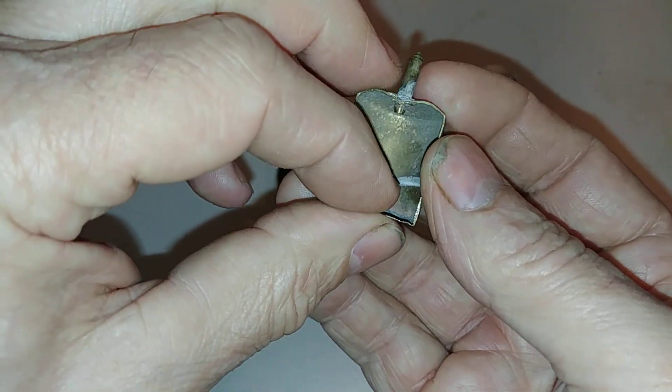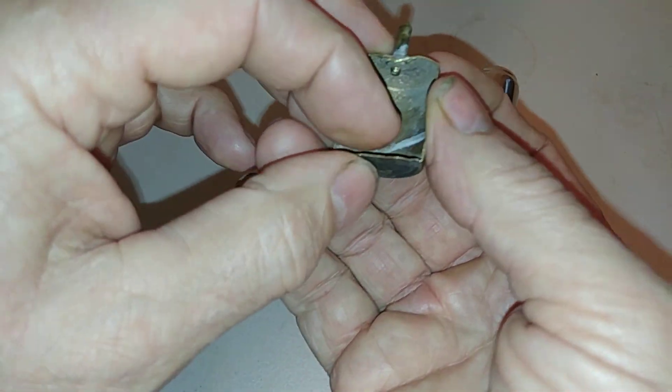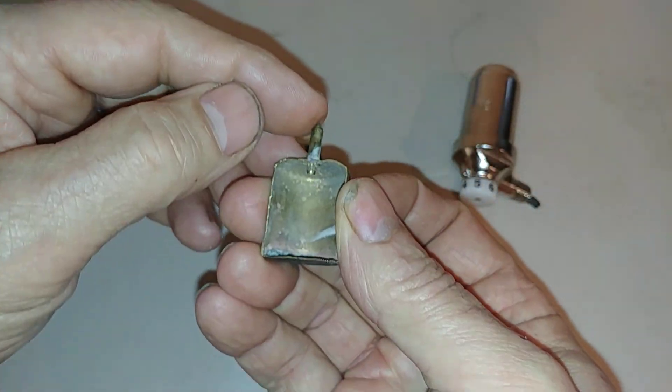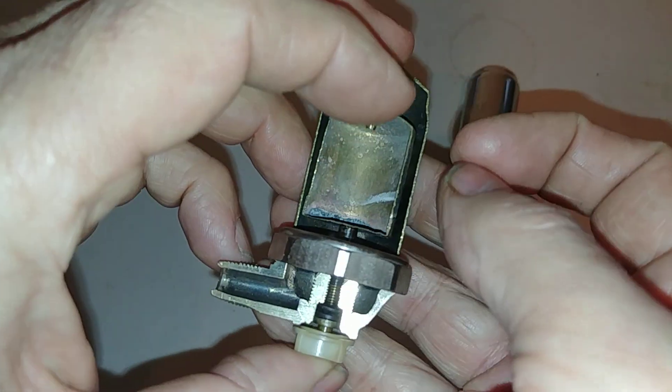There's the flexible element. Inside is an alcohol mixture which, in the presence of steam, vaporizes and expands, pushing this down and shoving this pin up into the hole to seal the vent.